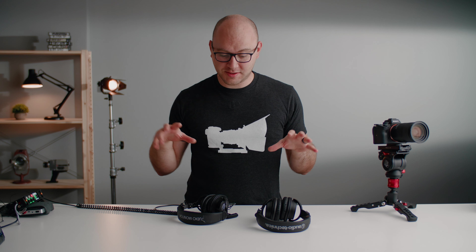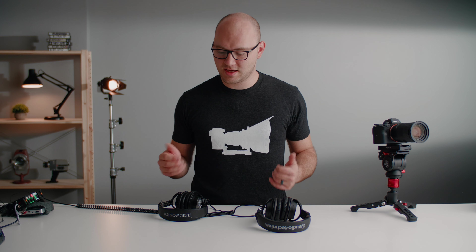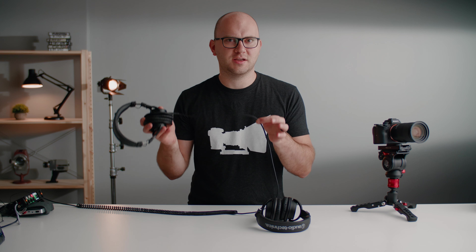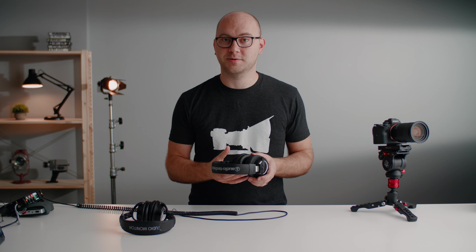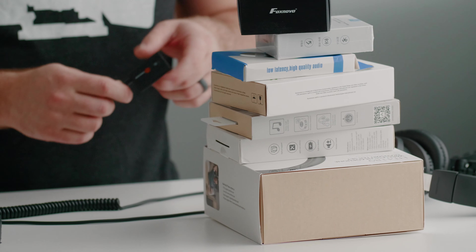Hey guys, Caleb here. In this video I want to get rid of these cables — I'm so tired of cables in general. We're going wireless these days: wireless HDMI for monitoring systems, Wi-Fi, 2.4 gigahertz stuff. Our audio is often wireless, so the last piece of the puzzle for me has always been the headphones. We're going to grab a whole bunch of Bluetooth transmitters and hunt down the best one for use with your camera.